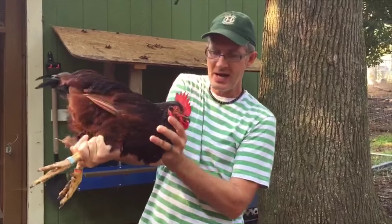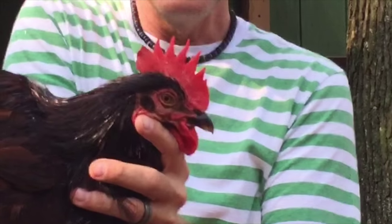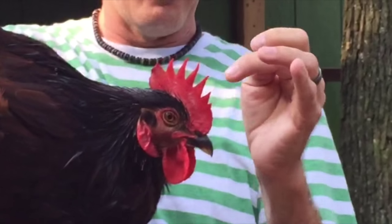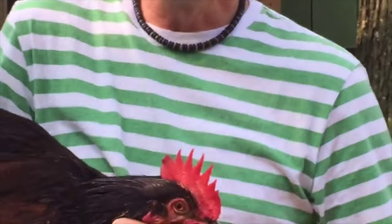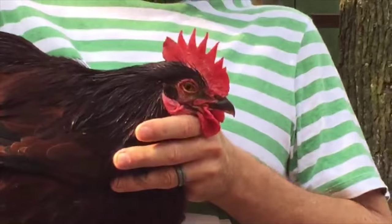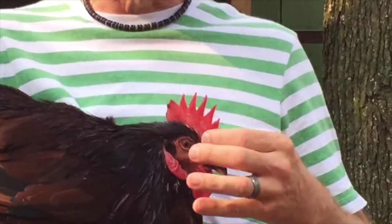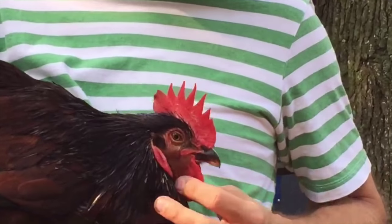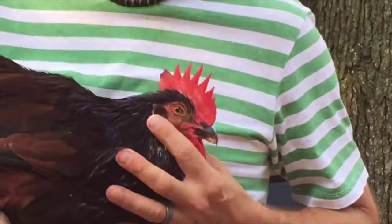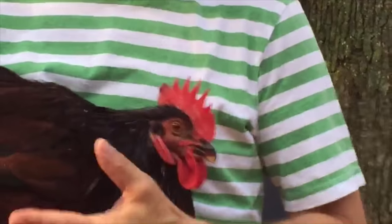You also notice he's got an excellent head. He's got a beautiful, even comb — five nice evenly defined spikes. It's a good size comb. There are no wrinkles, no thumb prints. He's got a good wide skull. He's got good wattles and nice red earlobes. So this bird's got an excellent head.